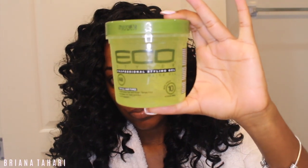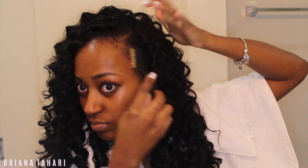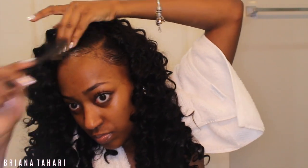Next, going in with my ego styler on the edges. You can either use this or edge control, but because my hair was wet I thought the ego styler would be better since it works well with wet hair.